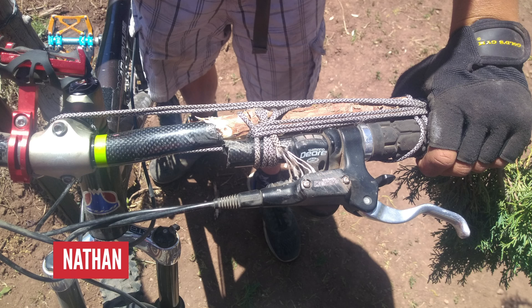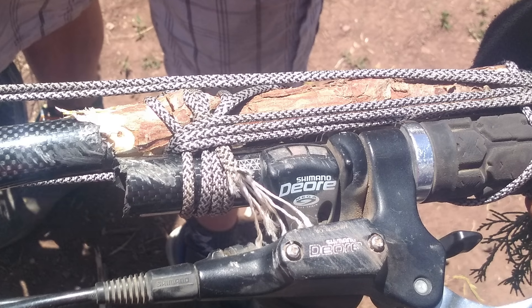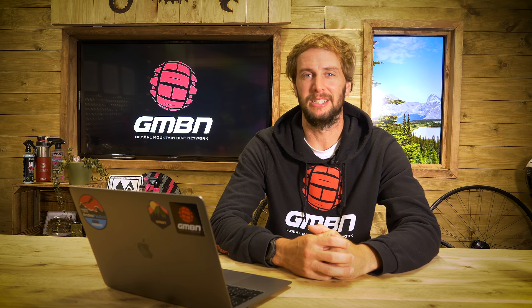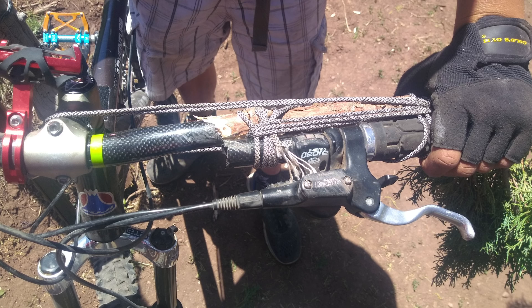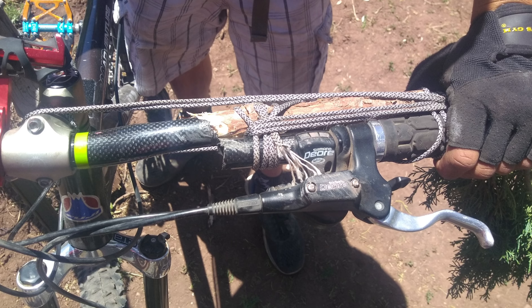Look at this next one. Poor old Nathan's been through the ringer on this one. This has got to be terrifying in any situation. Broken handlebars are a terrifying thing to happen. A snapped bar is never a good bar, so we hope you're okay after this one. To be fair to him, that is some pretty decent rope skills right there. It looks like Nathan was out testing some trails when the worst case scenario happened and his bars snapped. Luckily, finding a branch of a similar diameter, he was able to bodge his way home and make the best of a bad situation. Lord, that would be terrifying. I just hope you didn't have to go too far or put too much weight on that. Excellent bodge. That is truly scary.